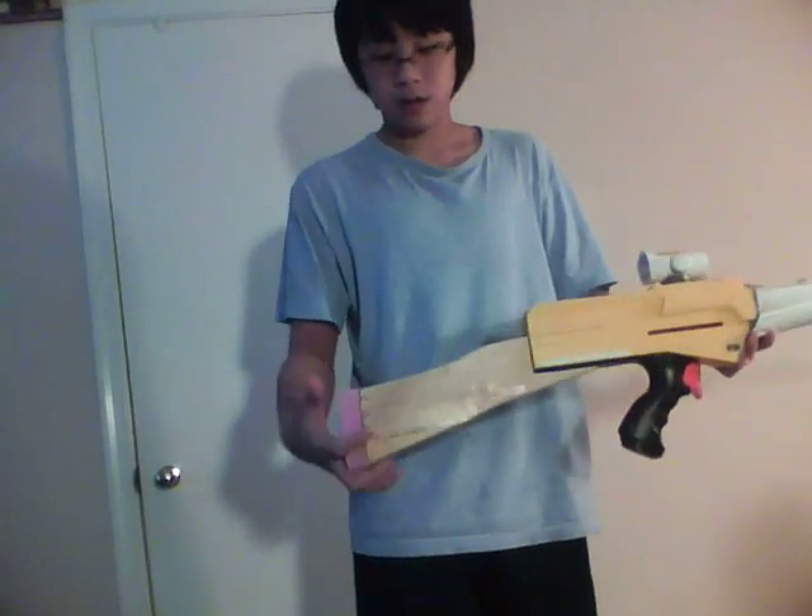The stock here is made out of 2x4 — two pieces actually — and there's a line right here where I glued them. This is just foam to keep it comfortable.